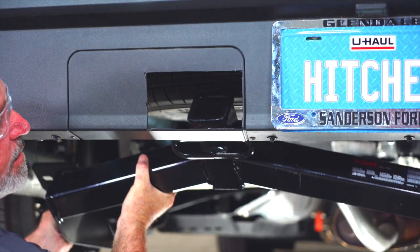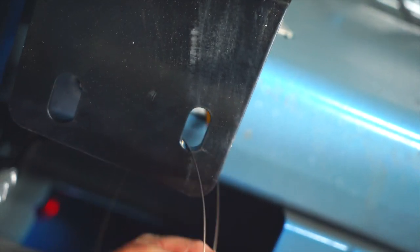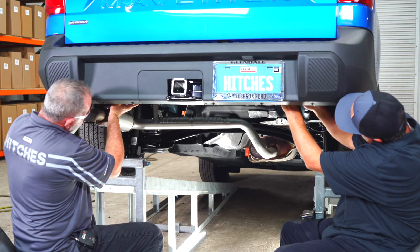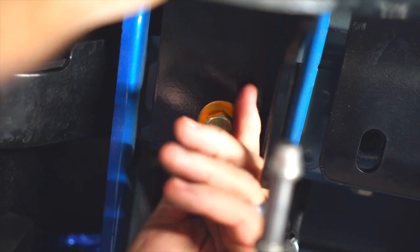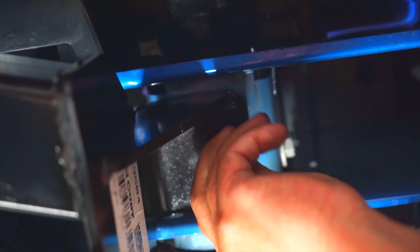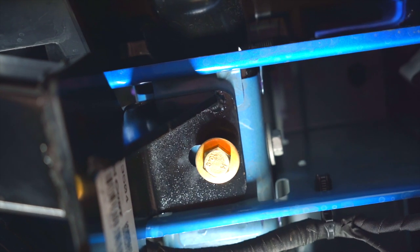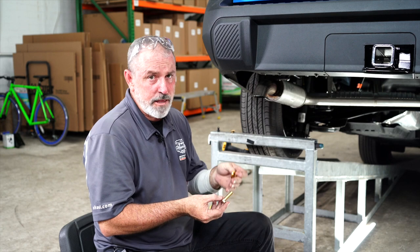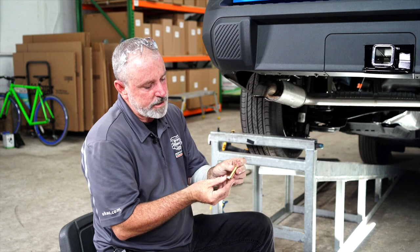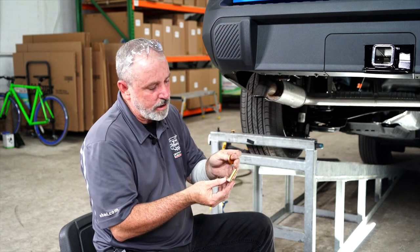We're lifting the hitch up and bringing it through the trimmed portion of the bumper. Now we're going to take our most forward hole, take our fish wire, and route it through the most forward hitch attachment hole. Then we're going to take our M12 hardware and temporarily put it into the weld nut to help hold the hitch up into place while we place the other hardware.